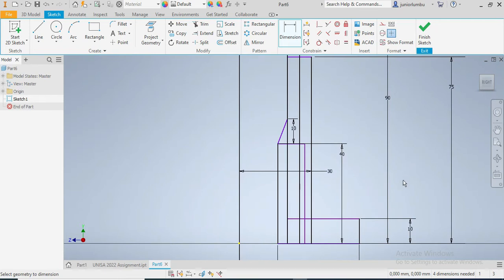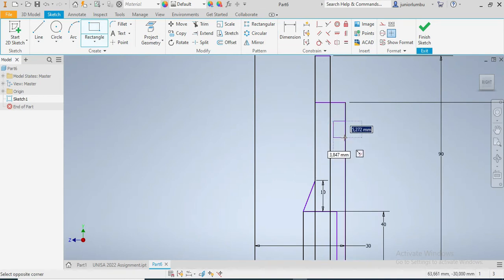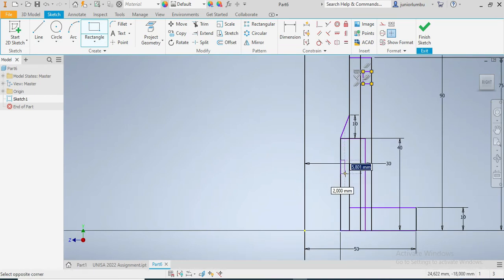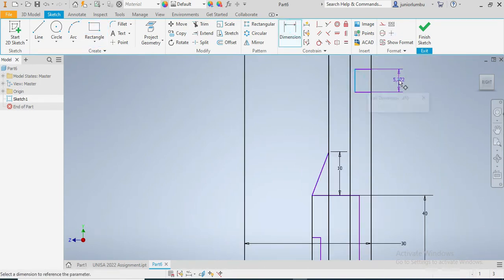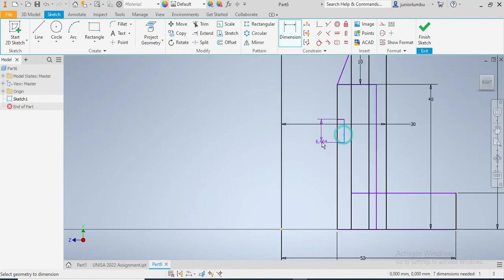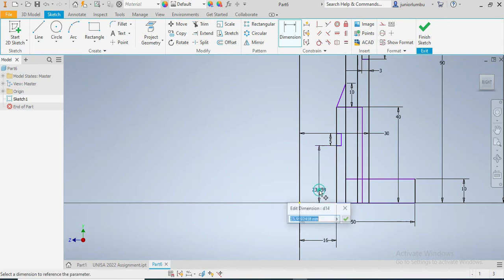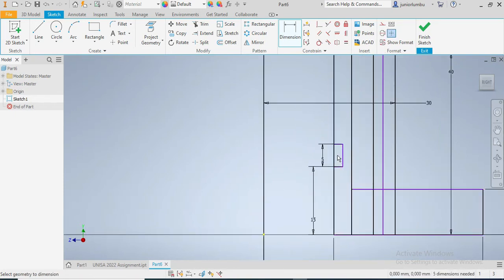Now I have everything in perspective. The next thing I'm gonna do is draw this small rectangle here. This one needs to be 5 millimeters, and from there to there it needs to be at 10 millimeters, and 3 millimeters deep. Then this one here also needs to be 5 millimeters. And from here to there it needs to be 15 millimeters. And from there to there, that one needs to be 4 millimeters.